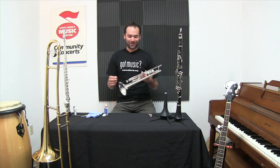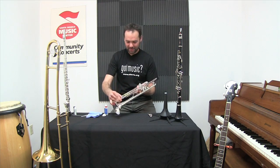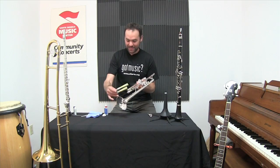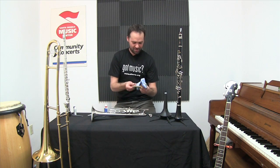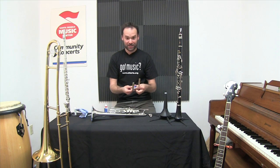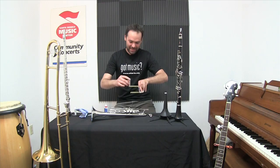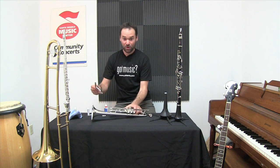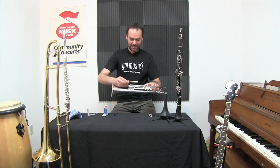Also important with the trumpet are the tuning slides. You should have one for each valve and a main slide. If it's not moving properly, you can clean off the old grease and dirt with your cleaning rag. Then I put a little slide grease on the end of the inner slides and work that in on each side with a twist.